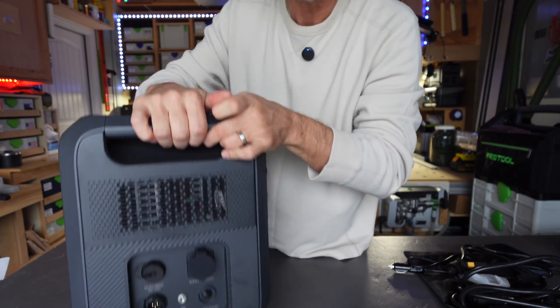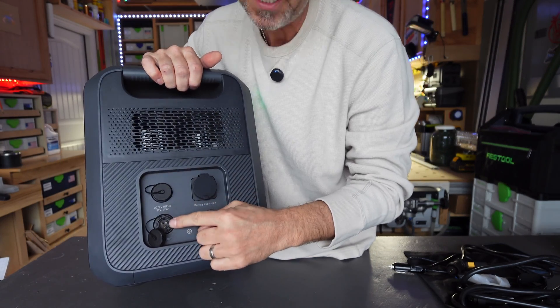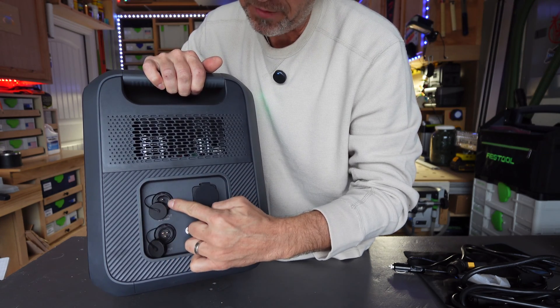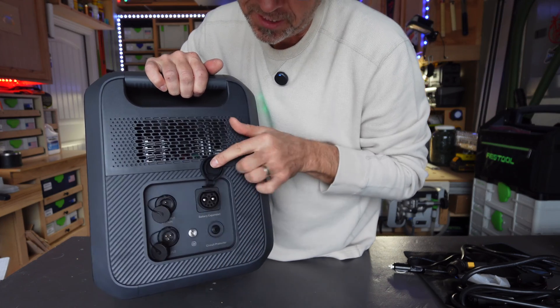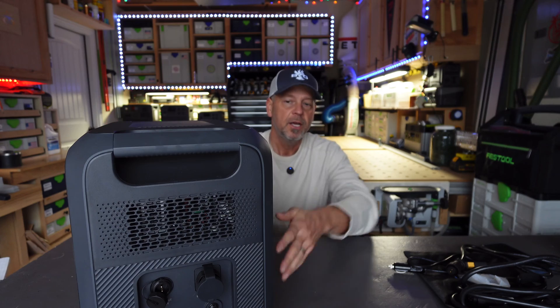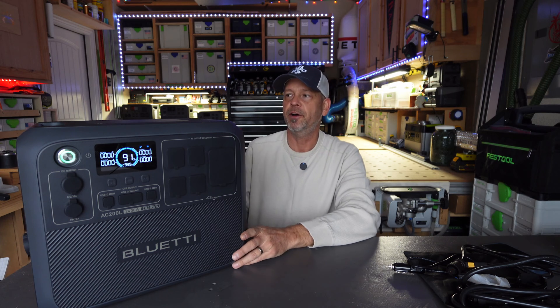All of your inputs are aviation ports — your AC input, your DC solar input, and your expansion port. This unit is expandable: you can use the B300, B230, or the brand new not-yet-released B210 expansion battery to get up to almost 9,000 watt hours off this unit. It's pretty configurable if you want to buy the main unit and add expansion batteries.